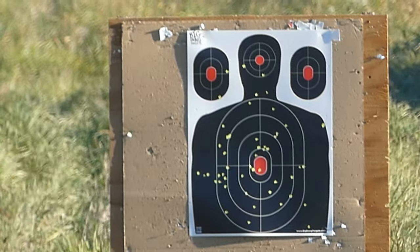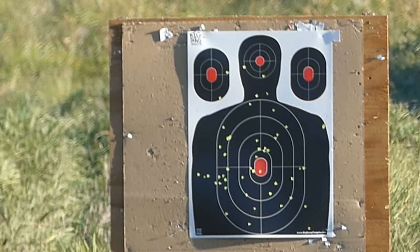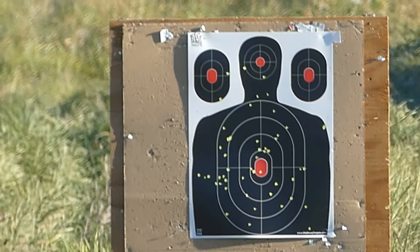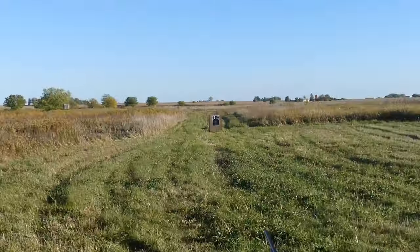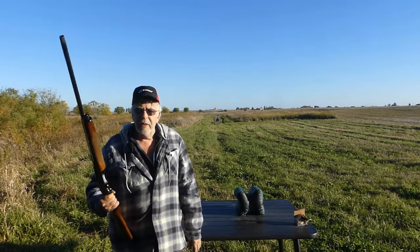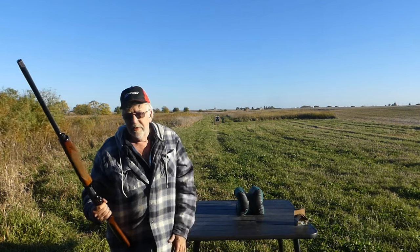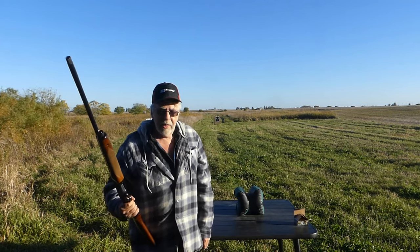That's actually pretty good — a little bit better than I thought for 50 yards. I could squeeze down that pattern a little bit by going with an improved modified, but that'll certainly do it at 50 yards. I would certainly anticipate greater pattern density with Wingmaster HD number six rather than number four, because it's not a full ounce-and-a-quarter payload as I would use for lead number four, but actually it's pretty good.